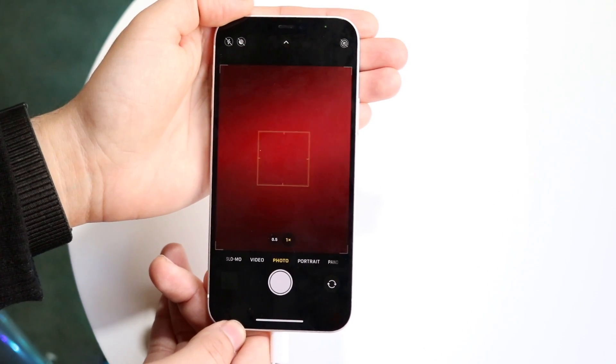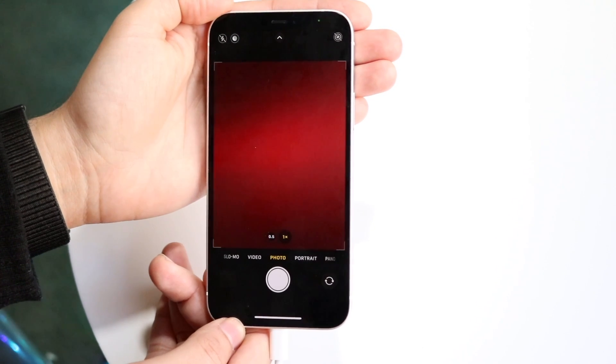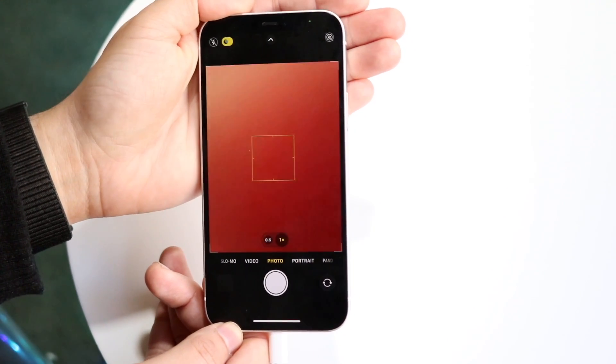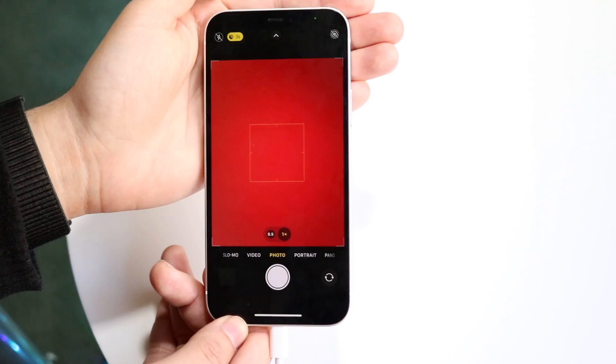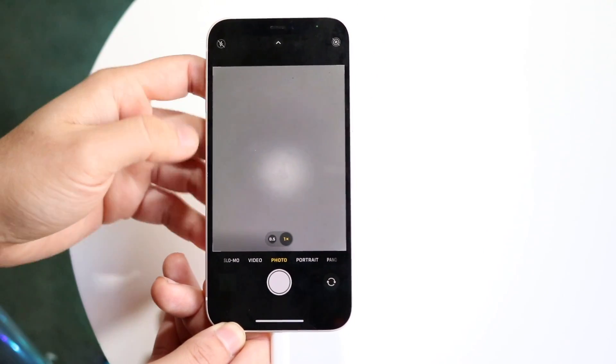Now if you want to turn it back on, just tap on that option and cover the lens again, and it's going to determine how much longer it's going to take to keep night mode on. That is basically how you do it — that's the main way to turn it off or turn it on depending on what you're trying to do.